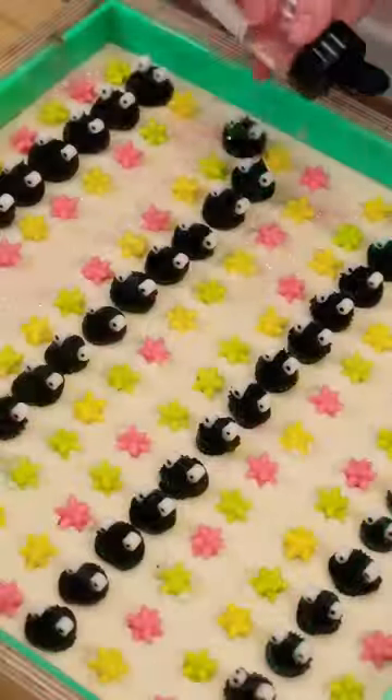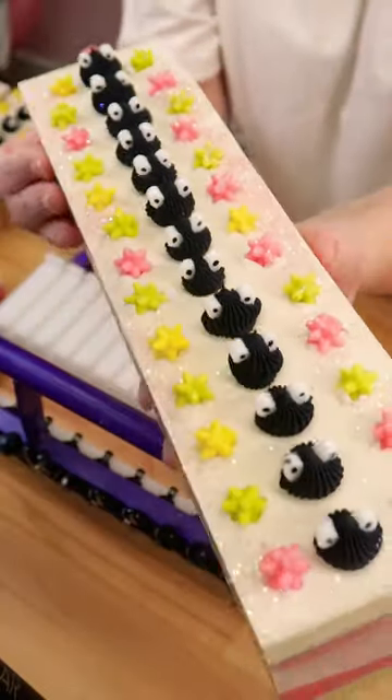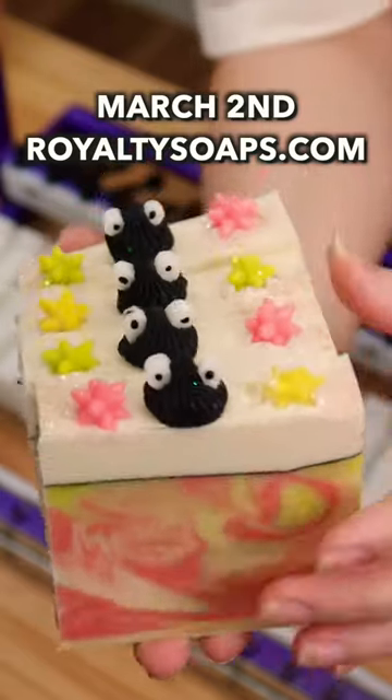This took absolutely forever. I am not used to taking this long to make a soap batch, but I am so pleased with how it turned out. It's literally perfect, and it's available with our Small World Collection the first Saturday of March.